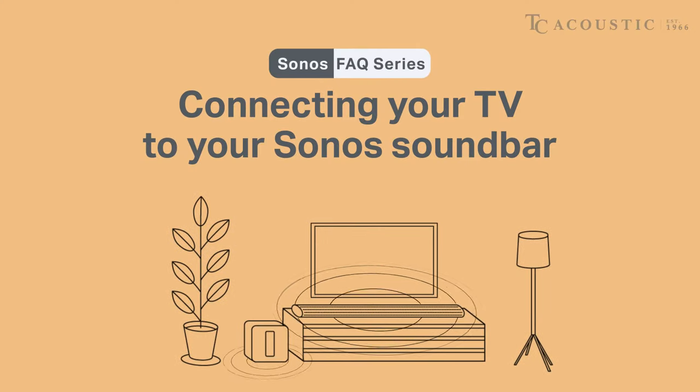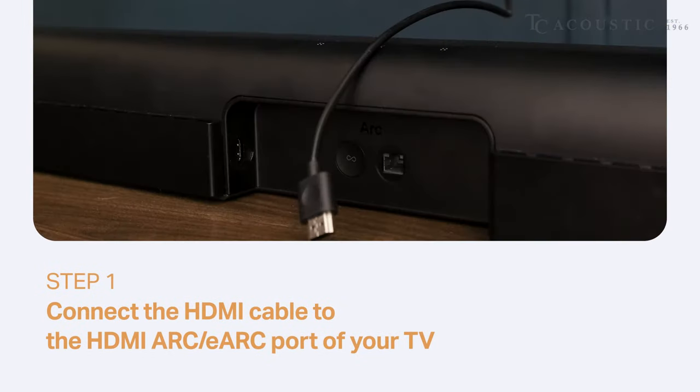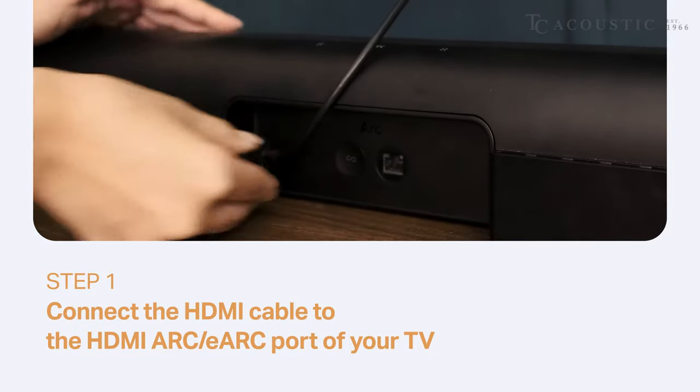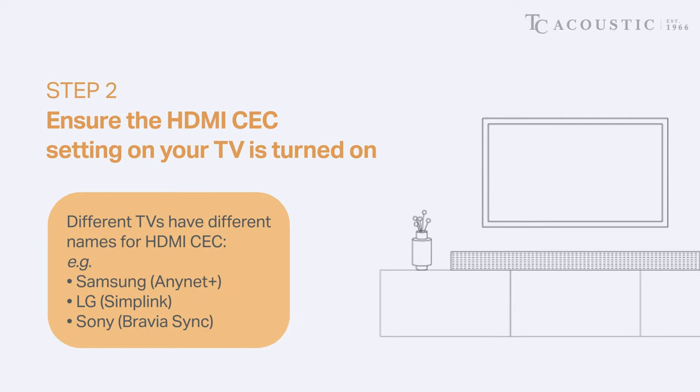In this video, we will show you how to connect your Sonos soundbar with your TV for the ultimate movie night experience. Start by connecting your HDMI cable from your Sonos soundbar to the HDMI ARC or HDMI eARC port of your TV. Ensure that your HDMI CEC setting on your TV is turned on.